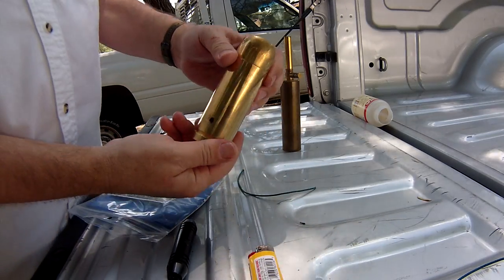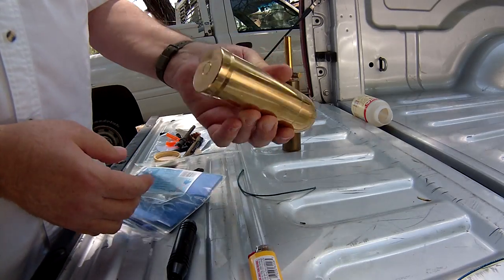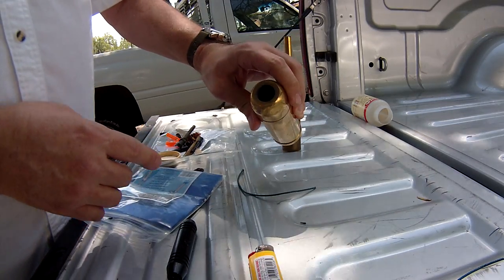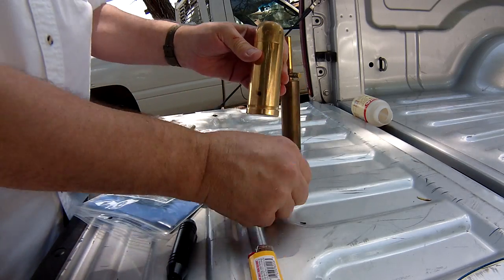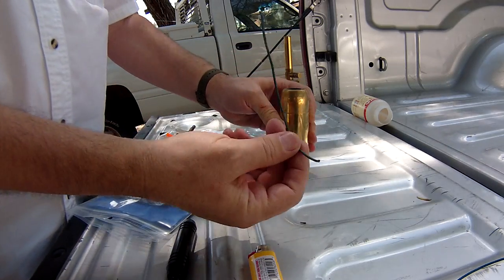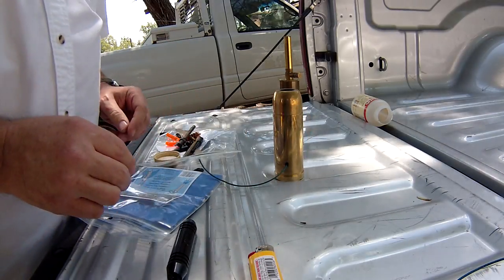We've got this signal cannon. It's made out of brass, three quarter inch diameter hole. Two millimeter fuse — this is the viscose fuse. Stick it in like that.